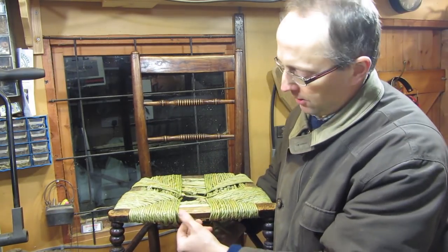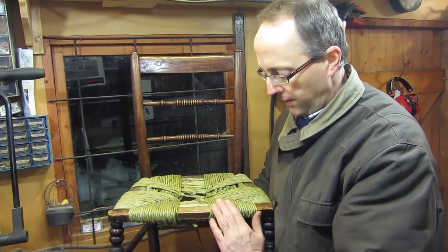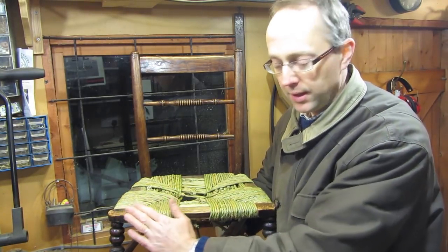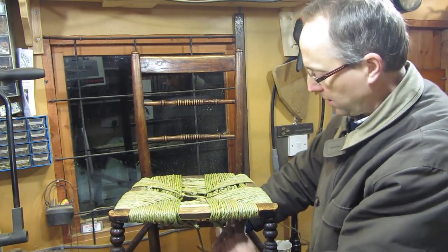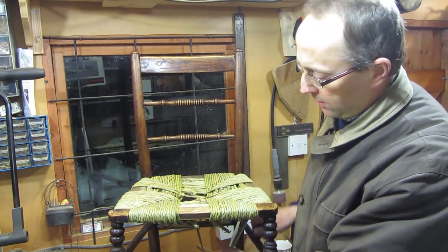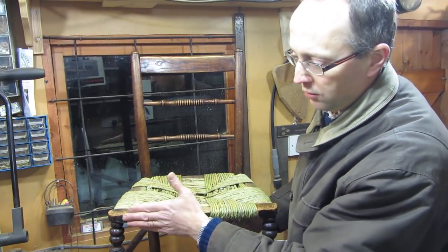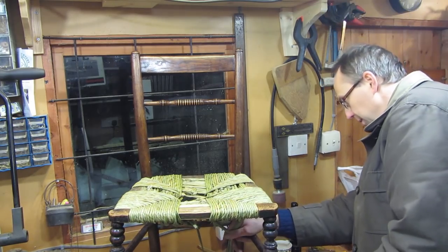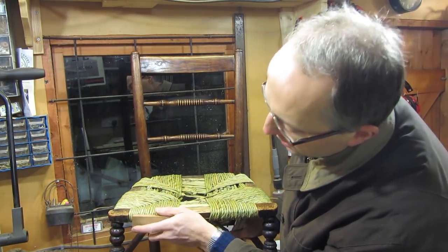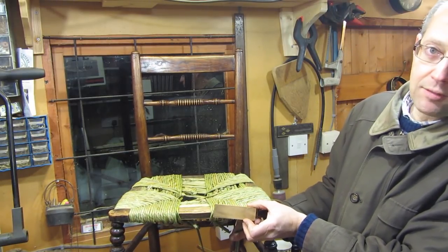Looking at this chair, if I was doing this again I would have taken this rather hard sharp edge off, because I think that's going to make the rush wear in time. I would have rounded that a bit more. Certainly if I was making my own chair I'd draw-knife it a bit more on these edges. This chair actually had some evidence of nails in the front — I think the original maker had put a little wooden strip flat along the front, and that would have protected the chair a bit more. So to illustrate: a very thin sliver of wood just tacked along the front acts as a little buffer to protect that front edge.